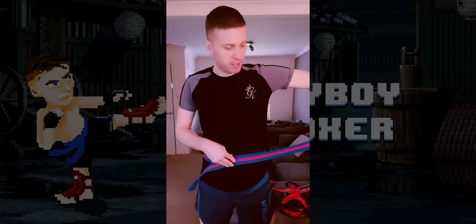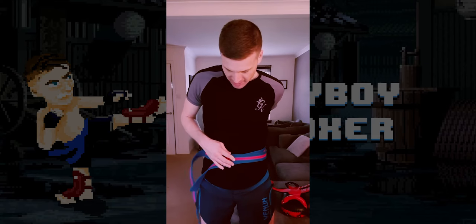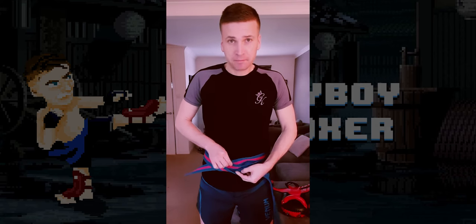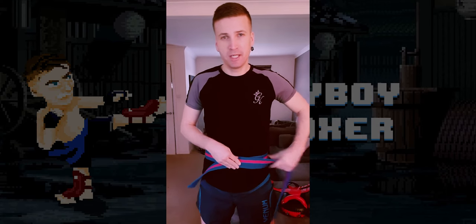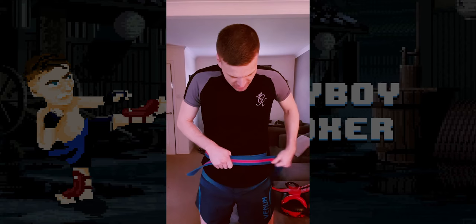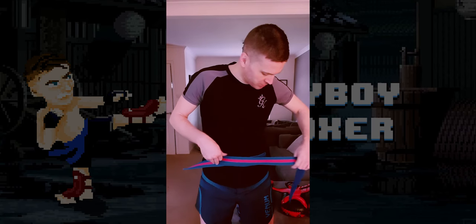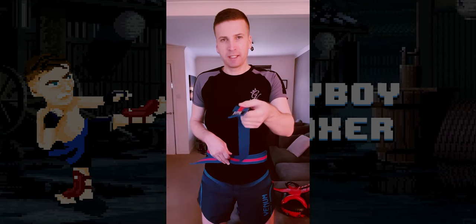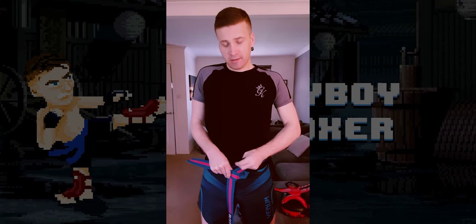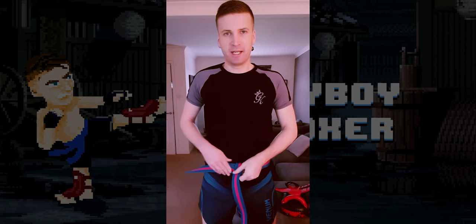Depending on the length of your belt and the size of your waist, you might want to wrap it around a second time. So I've now got three layers of belt here, with a short piece and a longer piece at the front, which is exactly what I need. If it starts feeling twisted or bunched up, make sure it's all nice and overlapped. With the longer piece — the one with the label — stuff it up behind the other layers, over the top, and let it hang.